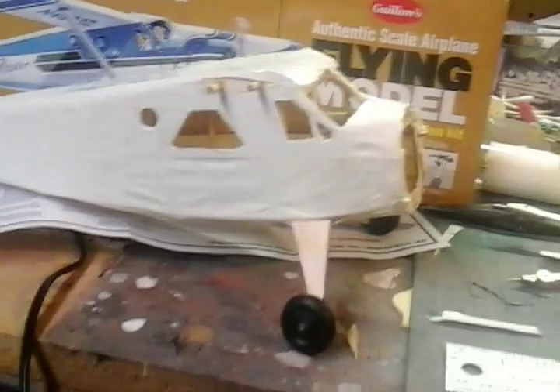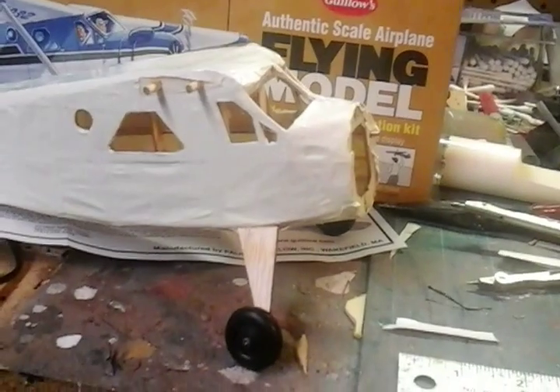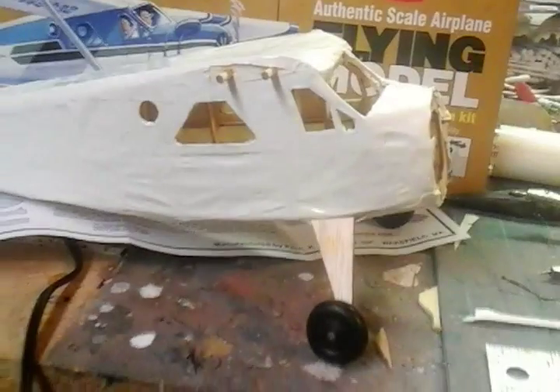Hey, what's up, YouTubers? I covered the fuselage with the white monocoat. It came out pretty good — not perfect, of course. There's still wrinkles in it, but I think it's vastly superior to the old dope and tissue method I had when I was a kid.